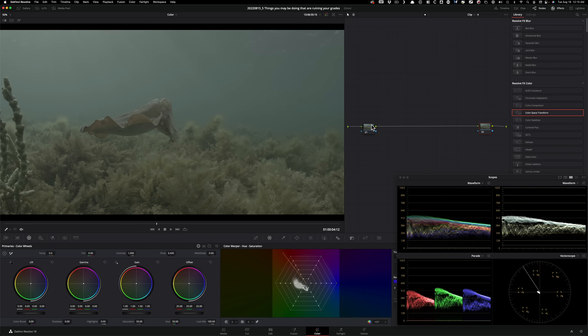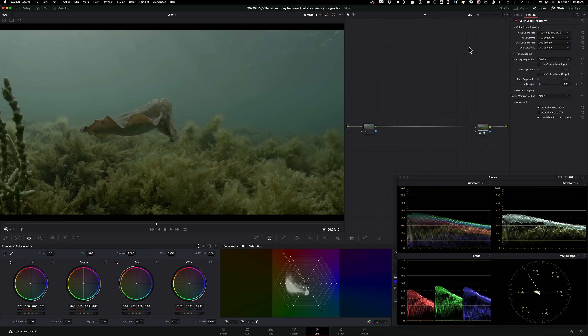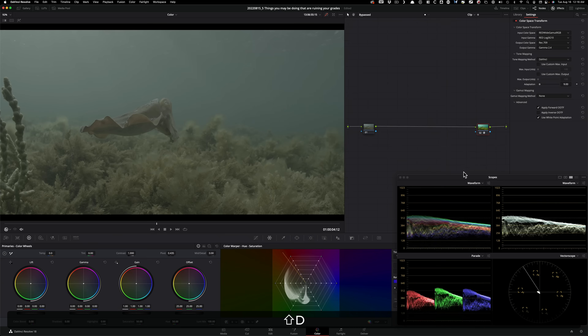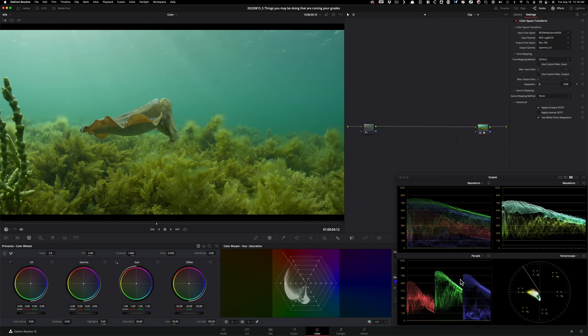You want to work in log to have the most range, then choke it at the end for final output. I'll take my Color Space Transform and drop it downstream. This is shot on RED, so I'll set input color space to RED Wide Gamut RGB, input gamma to RED Log3G10. For output color space I'll select Rec. 709 and gamma 2.4 — now we've properly converted from RED Log3G10 to Rec. 709.